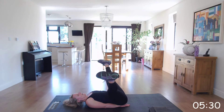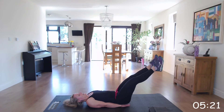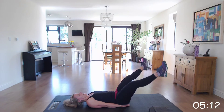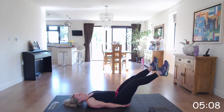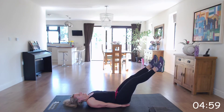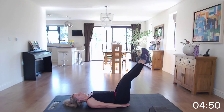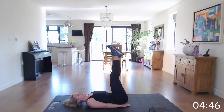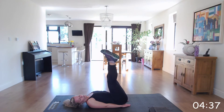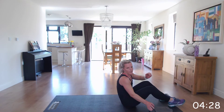Off we go. Well done. Keep going. Well done, keep going. Now into that mountain climber.